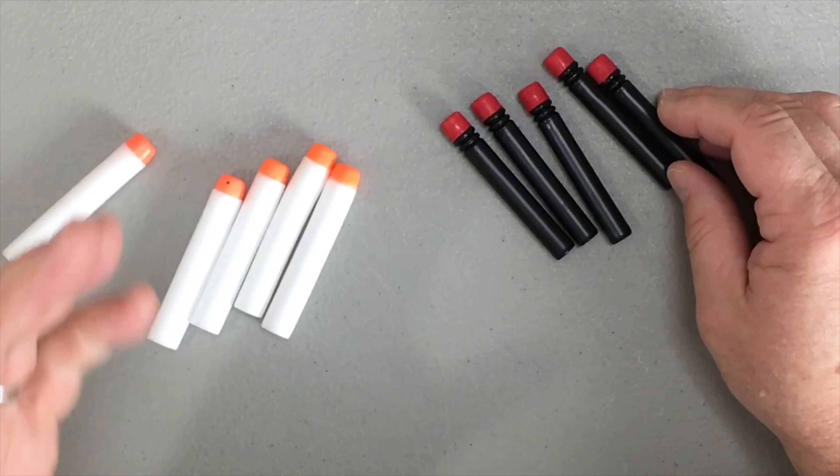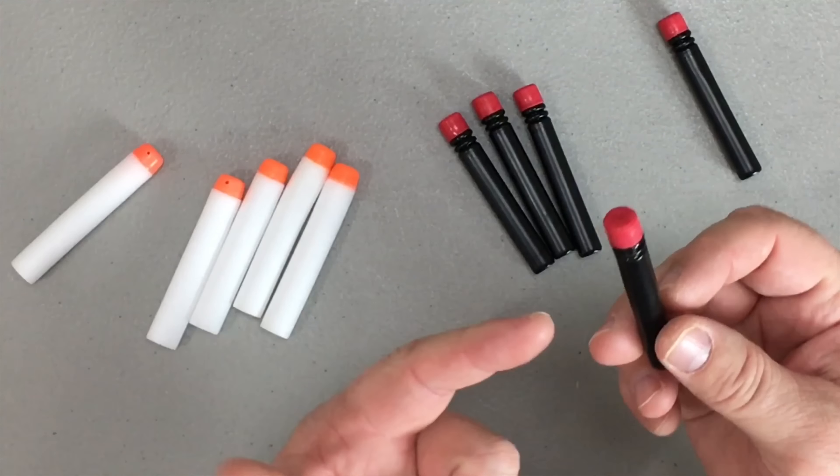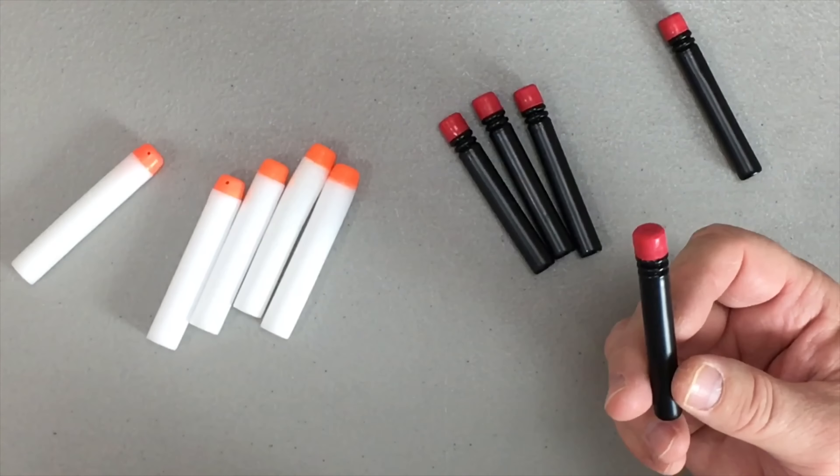Just to make things a little bit easier for you, I pulled up the listing on Amazon to show you what you can expect to pay and where you can actually get the ammo from. Check this out.